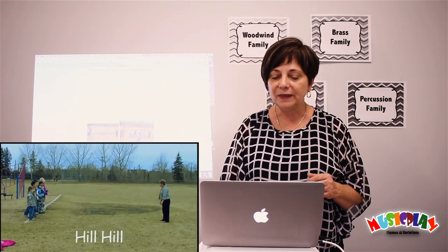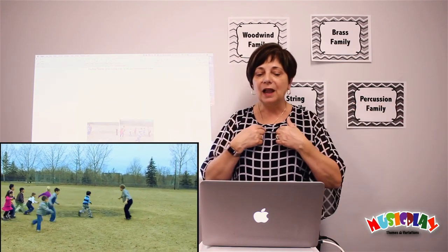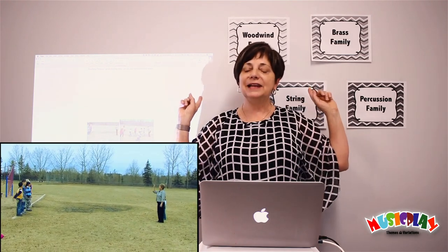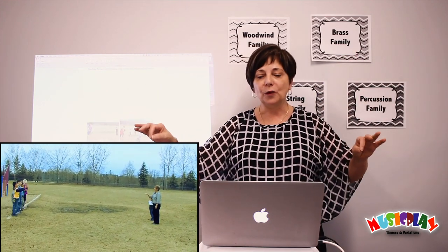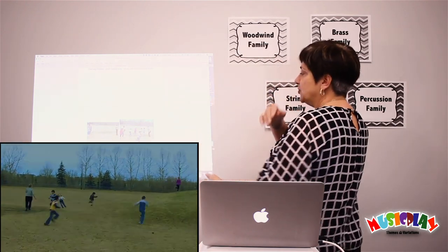Music Play 2 — Hill Hill Come Over the Hill. Again, the kids' demo at musicplayonline.com is outside because it's more fun than in. The kids all stand in a line, and we sing, 'Hill, hill, come over the hill, or else I'll catch you standing still.' The kids all try to run past me to the other side. I tag as many as I can, and then they become my helpers. Then we'd face the other way and sing the song again, and they would try and chase past. So eventually you get the whole class caught.